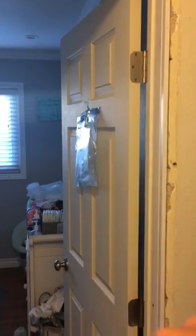Hey y'all, it's Mike. I'm replacing all the interior doors in my house with six panel hollow core doors, pre-hung. When we originally moved in, we had these plain Jane doors and they're no good.